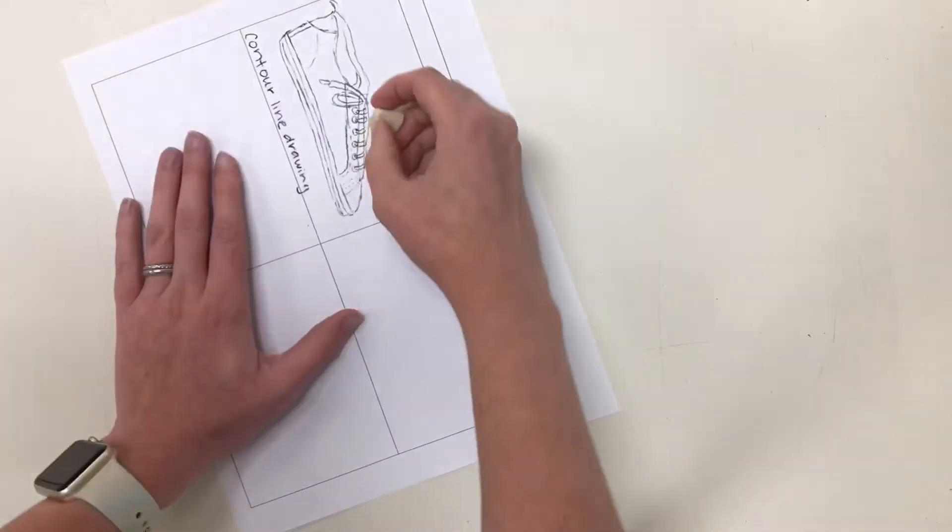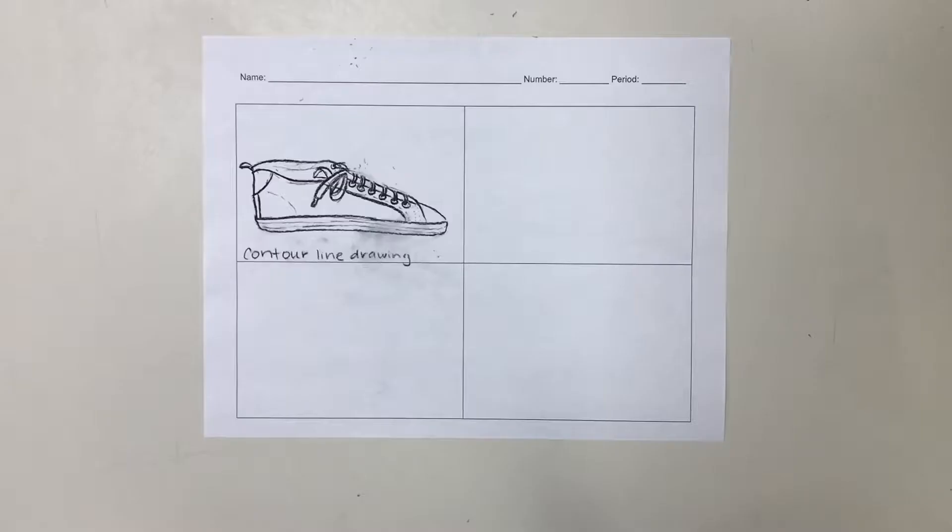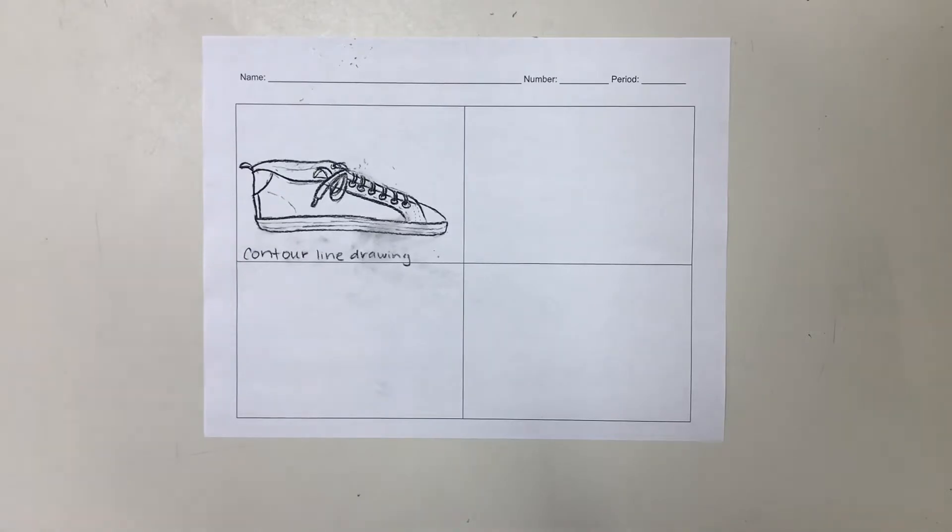If you need to, you can go back and make some adjustments. And there is my contour line drawing.